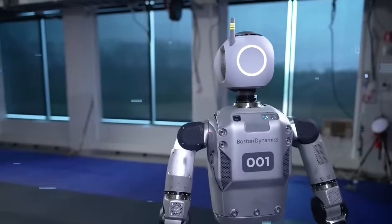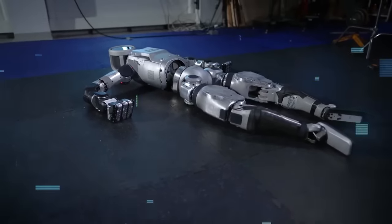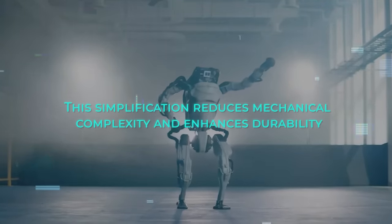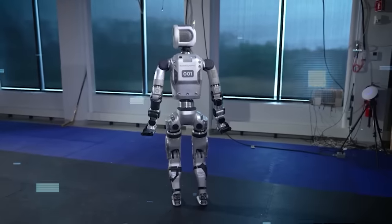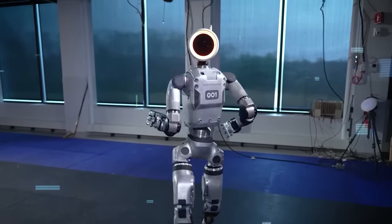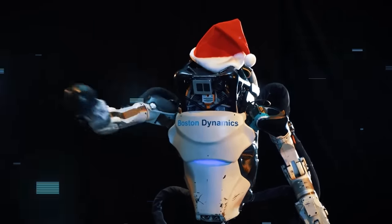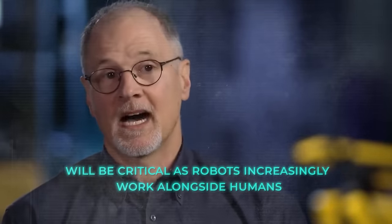The design choices extend to the robot's hands, which now feature three fingers instead of the more human-like four or five. This simplification reduces mechanical complexity and enhances durability, crucial for repetitive industrial tasks. The robot's head has also been redesigned, now featuring a large, round screen that adds a touch of friendliness and enhances interaction capabilities, which Plater notes will be critical as robots increasingly work alongside humans.